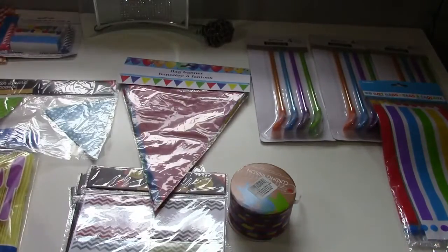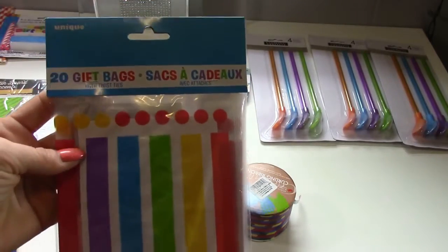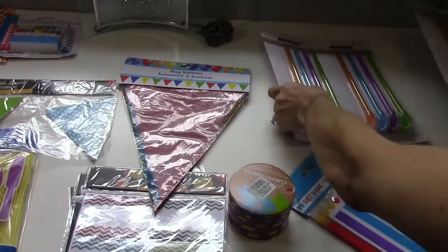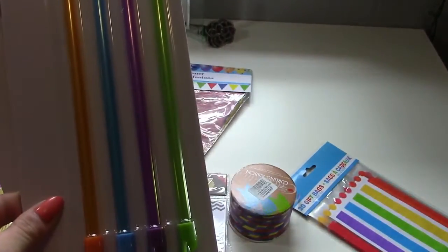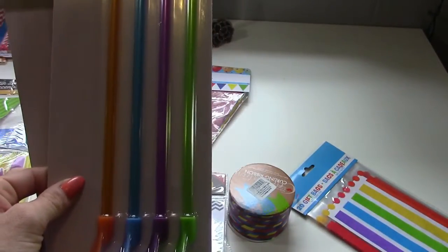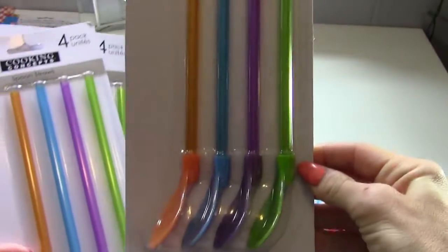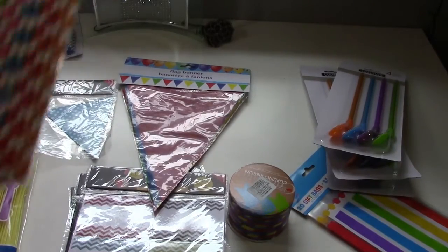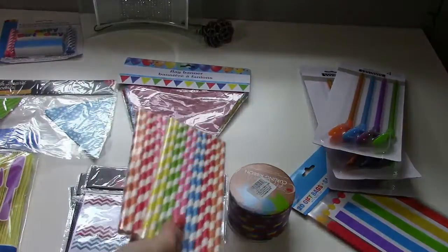For party favors, I got colored gift bags — 20 of them from the dollar store, perfect for what I need. I also got spoon straws from the dollar store; I thought those would be perfect for the kids since we're going to be making ice cream sundaes and they can build their own. The spoon straw has a straw and spoon all in one — I got three packages of those, plus two packages of colored paper straws for their drinks.